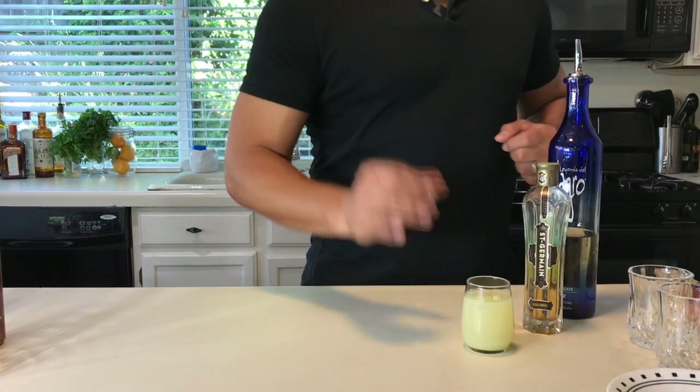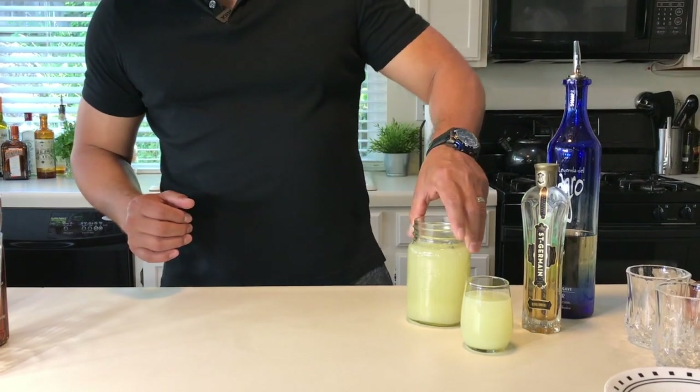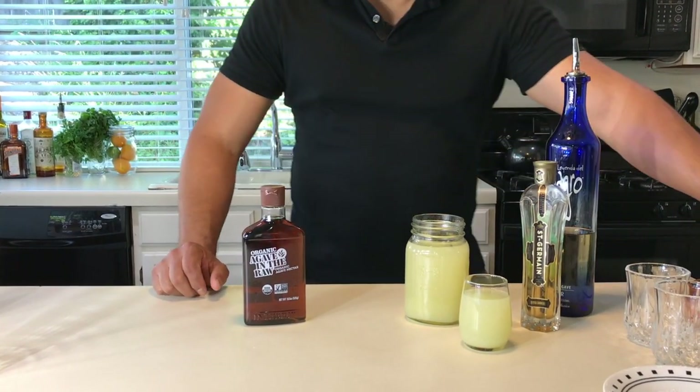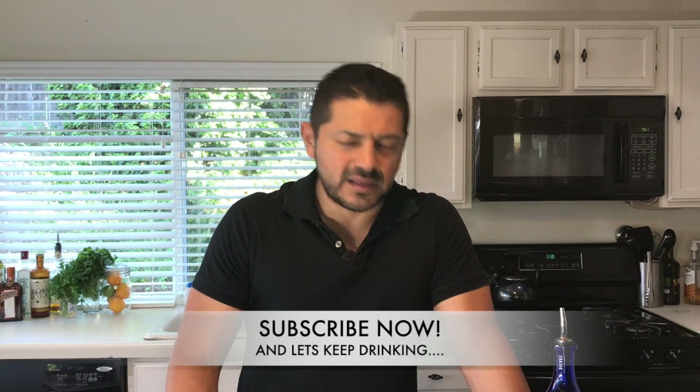We have St. Germain, which is an elderflower liqueur, for some floral notes and a nice melon taste. Obviously we're going to need some lime juice and some fresh grapefruit juice, also a little bit of agave nectar, egg white, and lots of love.